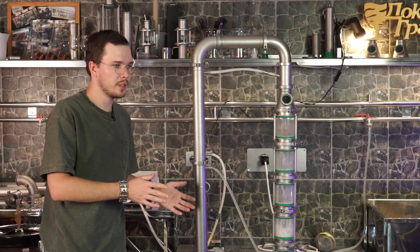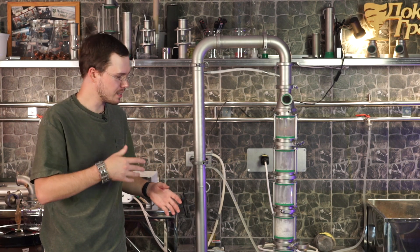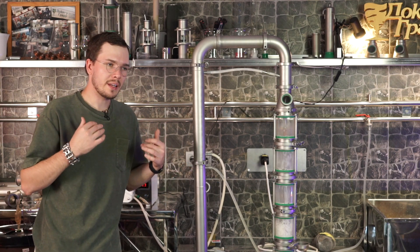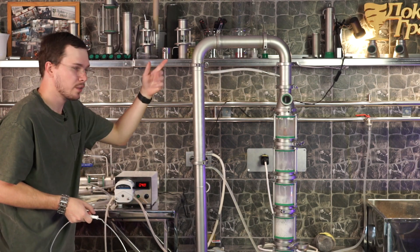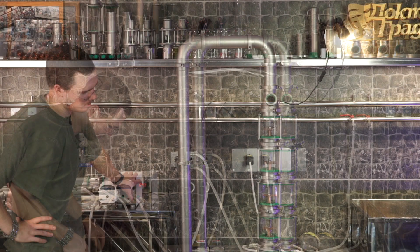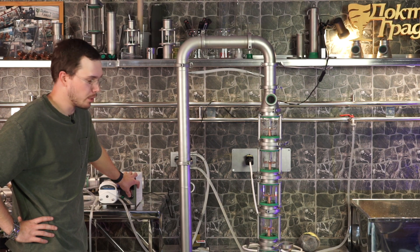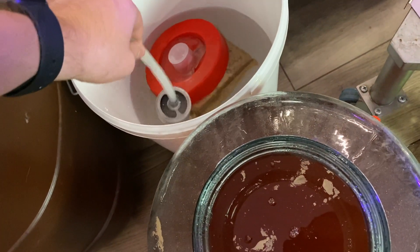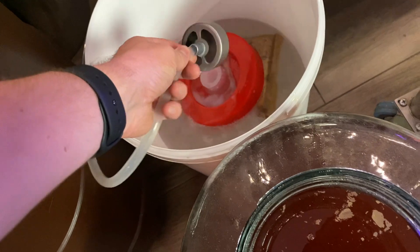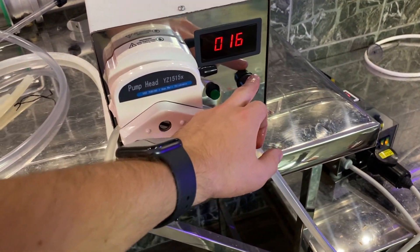The cleaning process of a continuous still between different mashes or at the end of the process is very easy. As you can see, I fitted the column with yeast so there's a lot of buildup going on. In the end of the process, we just need one thing — a bucket with water. Let the pump suck this water and run it through the distiller. You can probably see that the still is actually pretty clean right now. Now I need to bring another mash. I'm not sure how well this stuff is going to distill — I'm afraid it will foam a lot, but we will see.